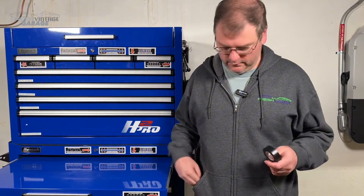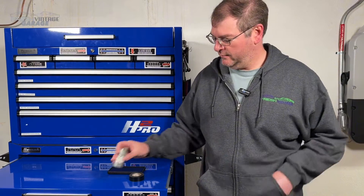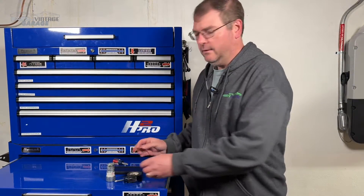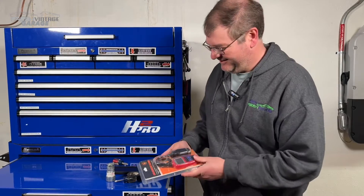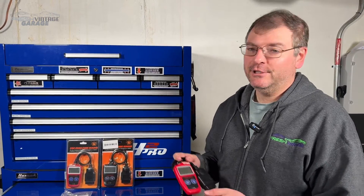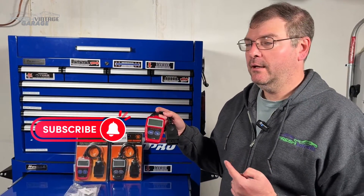Hey everyone, it's Tom at Fresh Vintage Garage. Today we're checking out a code reader — this is the MS309. I put that code reader... I know I had it somewhere. Where is that thing? Oh, there it is.